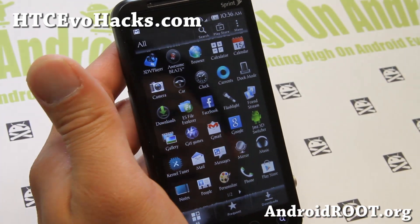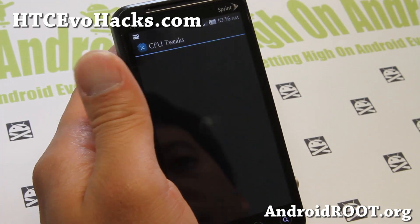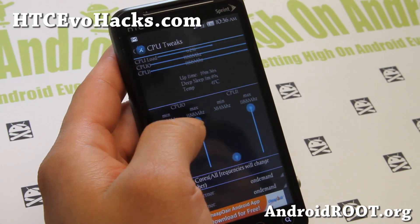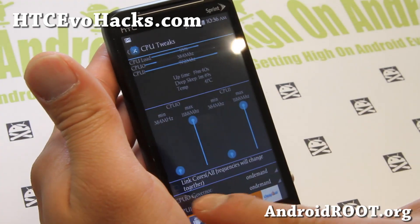It also comes with the AwesomeBeats 3D V player and a kernel tuner. You can mess with this if you install an overclockable kernel.